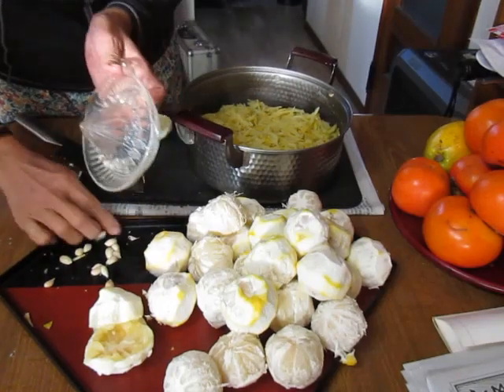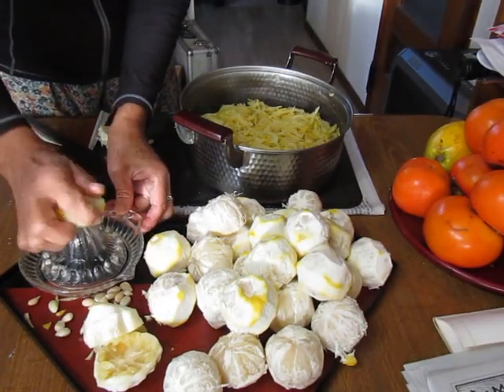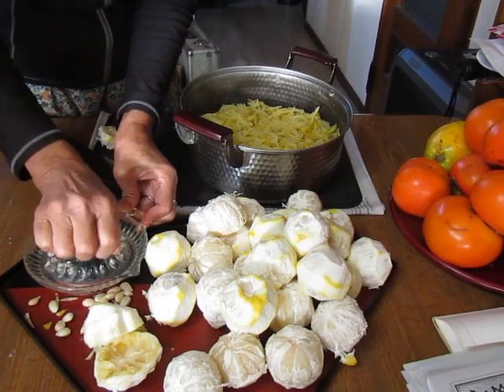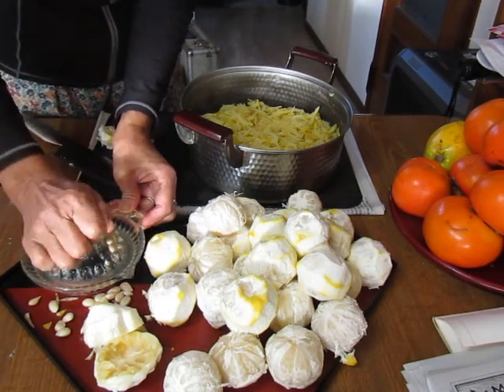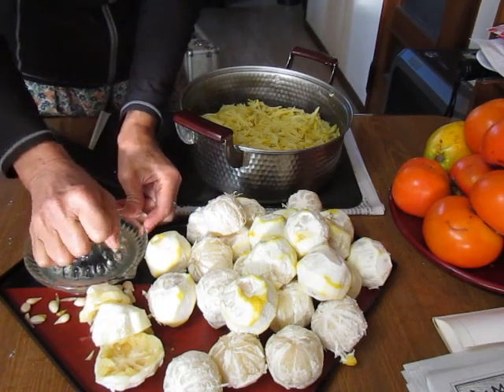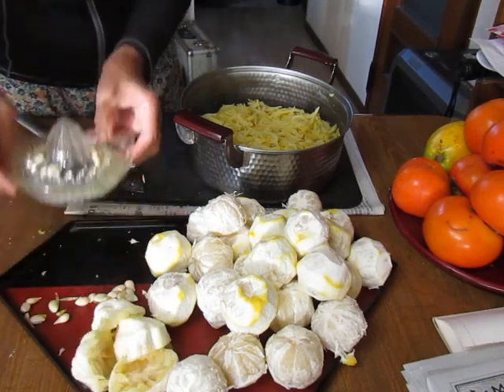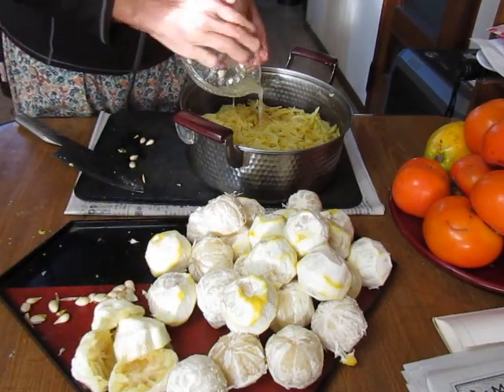The heat is done without any aeration. When it comes to the heat of the water, it's time to cook. The heat is done without any air.